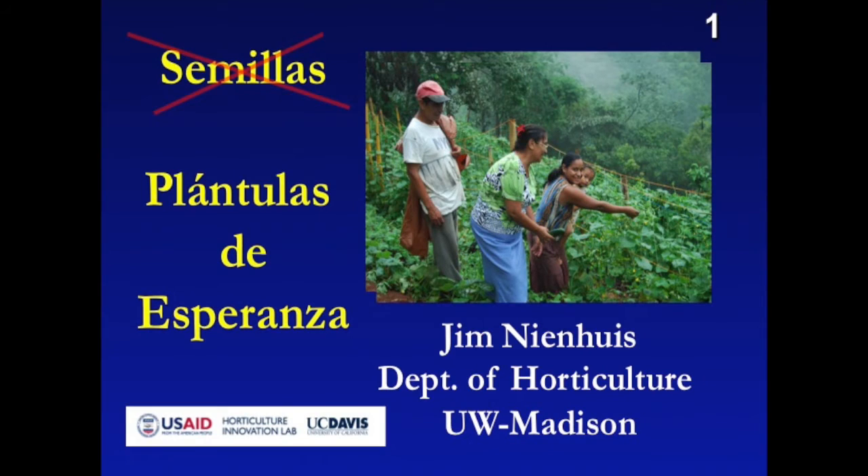Our initial project, ladies and gentlemen, was called Seeds of Hope, and that has now morphed into Seedlings of Hope. I hope that I can explain that transition to you.